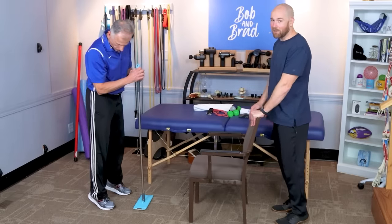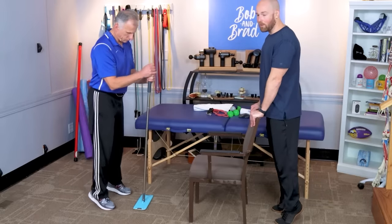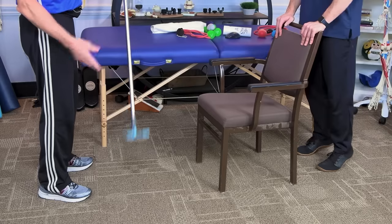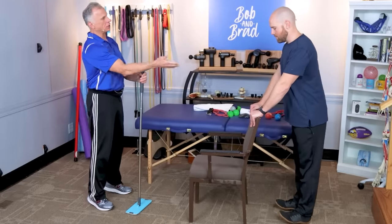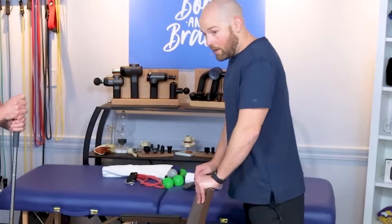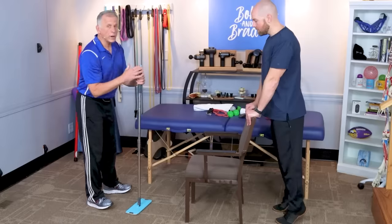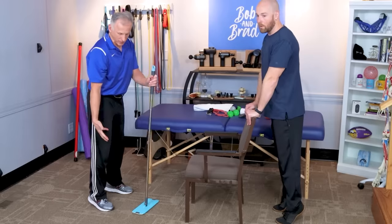The last beginner exercise is plantar flex and dorsiflex — just rocking back and forth on your toes. If your balance is off, hold something like a mop handle, a solid chair, a countertop, or the kitchen sink. This will strengthen your calves and the front of your ankle muscles, which is very critical for your balance and walking, and you're going to get that muscle mass built up.